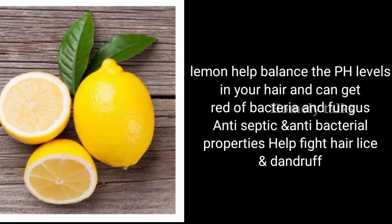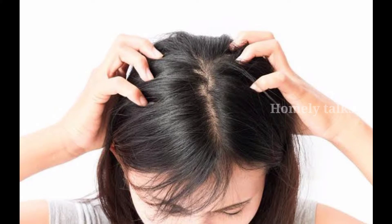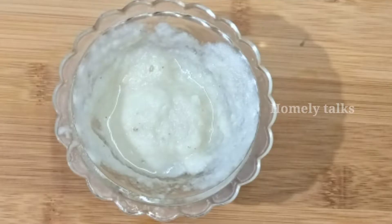It has a lot of heat. So let's take a look at the hair pack.